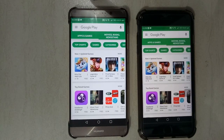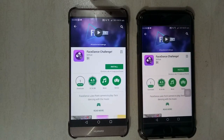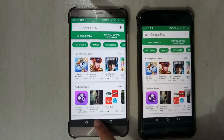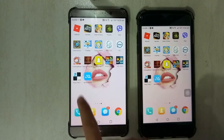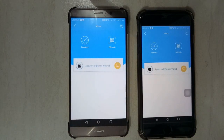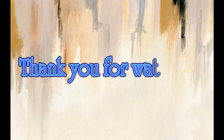Installing applications from Google Play Store is also possible. Once you are done, just simply go back to PowerMirror. And that is the alternative method to run Android apps on iOS devices.